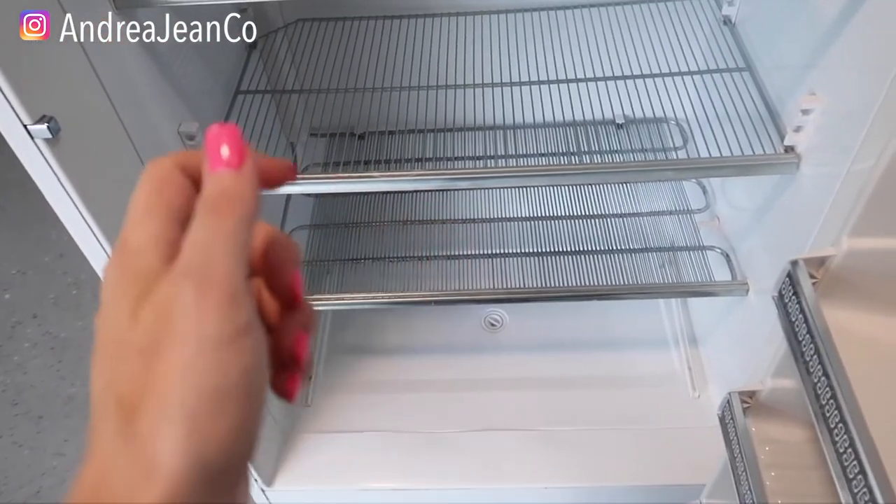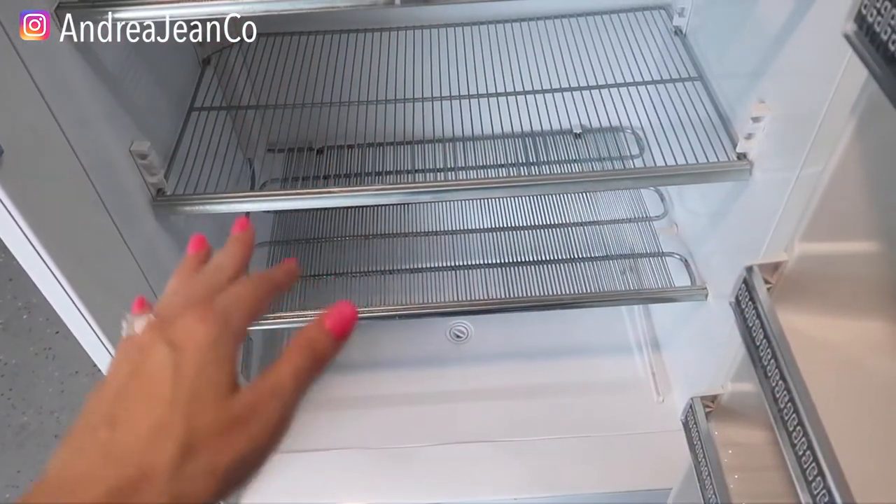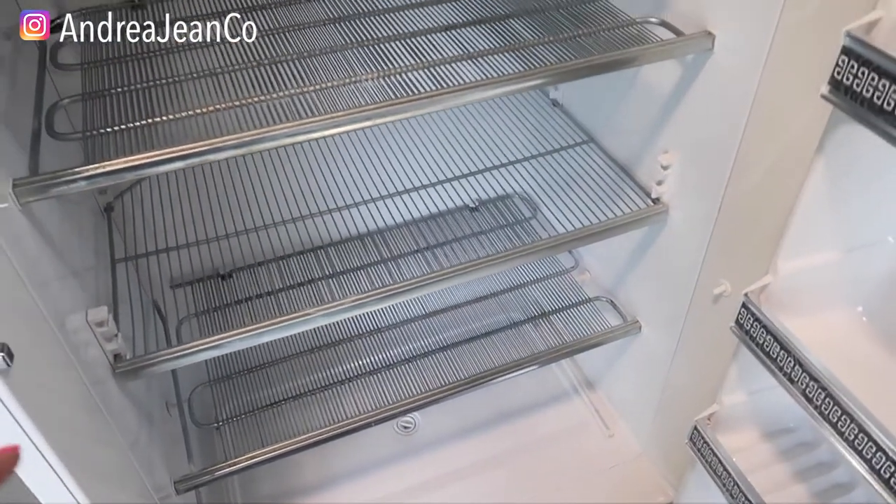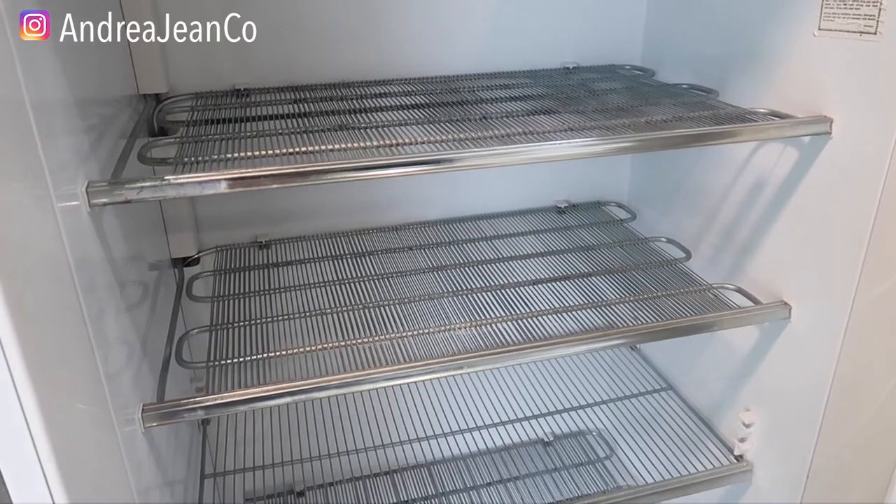If you enjoyed the video, give it a thumbs up and hit that subscribe button. Check out the playlist in the description box below to help you on your own cleaning and organizing journey. Thank you for being here.